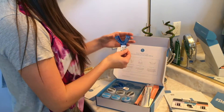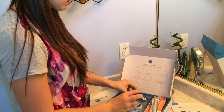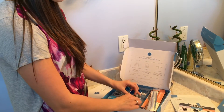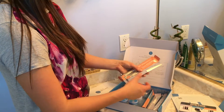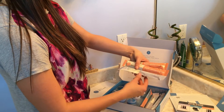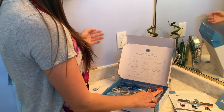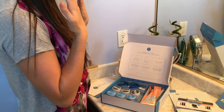When you open up the package you're gonna have two trays — these are your impression trays that you're gonna make impressions of your gums with. Then there's the paste that you're gonna mix together to make the impressions, and also your whitening gel and your desensitizing gel.